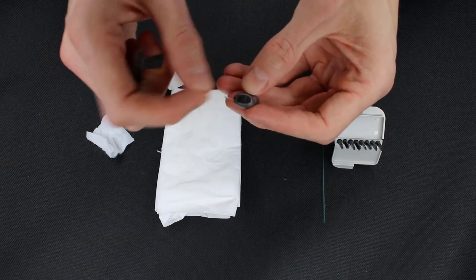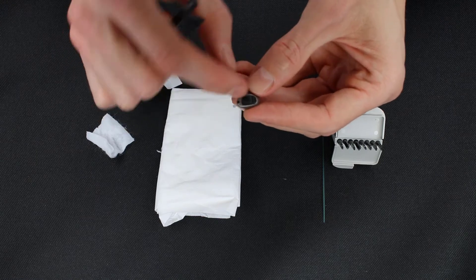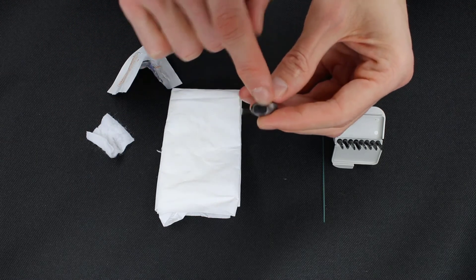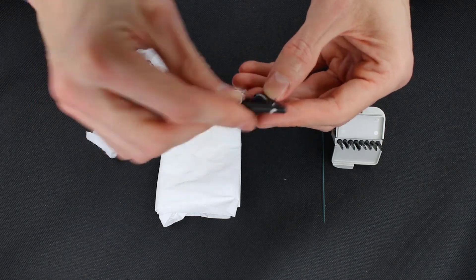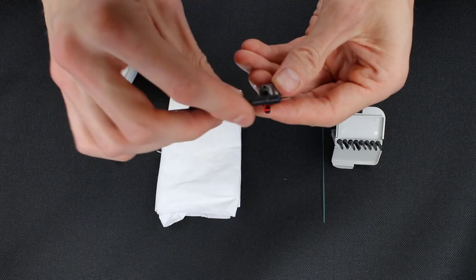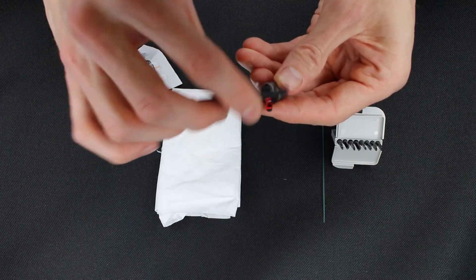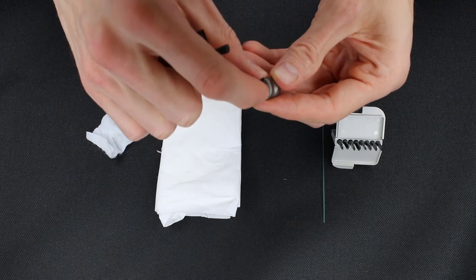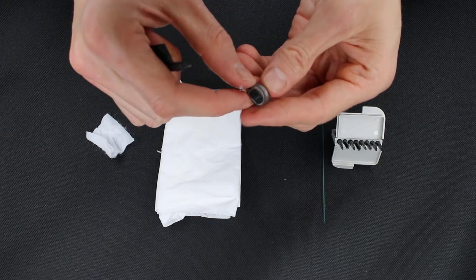It's important to note that for this type of hearing aid, it has very small microphone slits, and we need to make sure that we get all that debris off. Once we get the faceplate clean like that, we will open it up and we'll brush out any kind of debris that's building up inside of the unit. That's it for the backside or the faceplate.